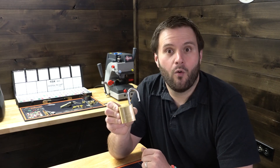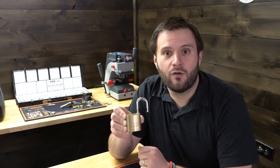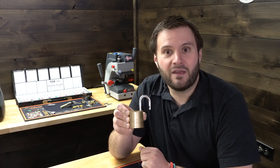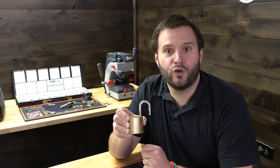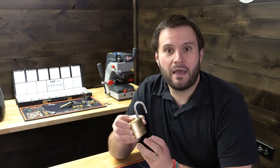These padlocks have become really popular for three main reasons. One, you can change out the shackle size really at will. Two, you can make these key retaining or non key retaining. And three, the amount of cylinders available to key up to the OEM specs for that particular manufacturer make these really handy to keep around.